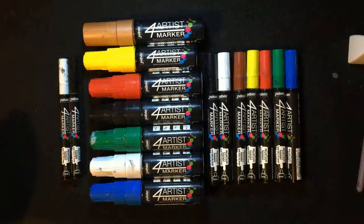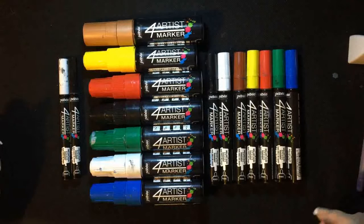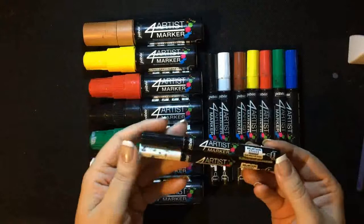Hi, welcome back to my studio. For those of you that have seen my last video, you'll have noticed I did a landscape using the Pebbio For Artis markers. Today I'm going to be doing another landscape, but this time my favourite subject matter which is castles. I'm going to be painting Larne Castle from Carmarthenshire. I'm going to be using the two mil tips in both black and white.